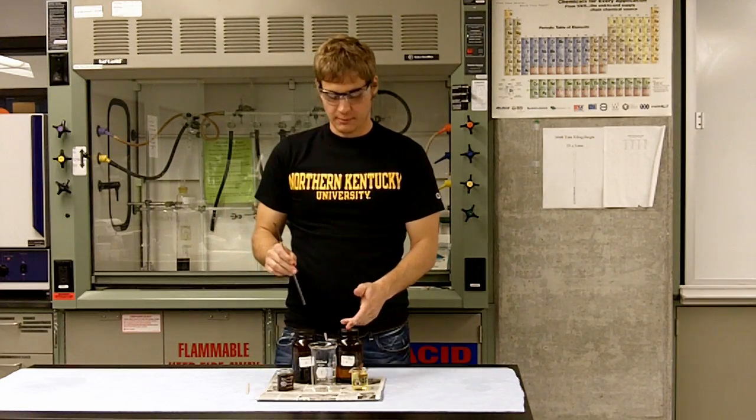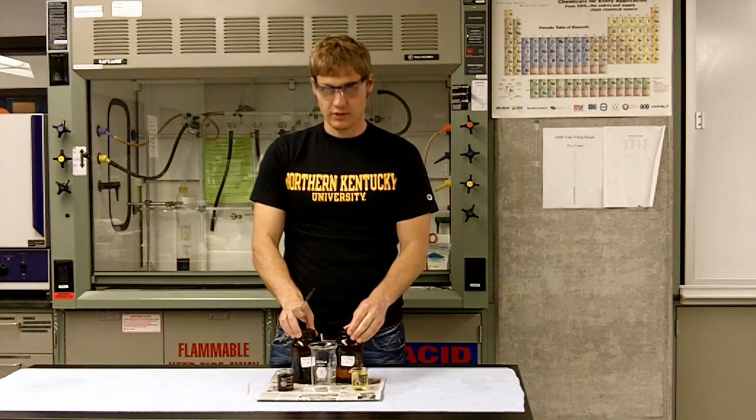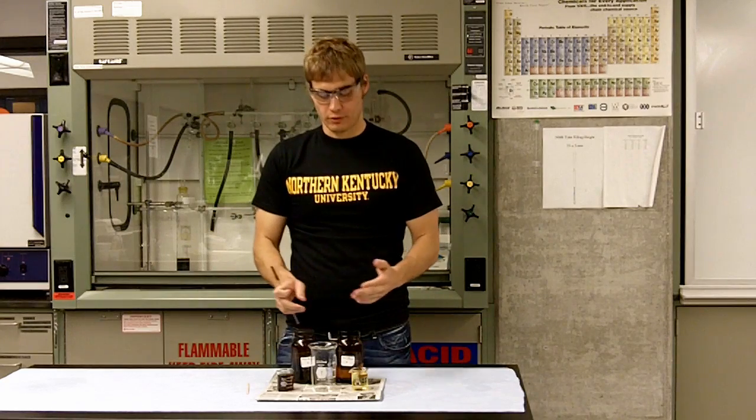My name is Aaron. I'm going to be doing a chemical demonstration of a reaction called a polymerization, where we have two small molecules that come together to form a large molecule called a polymer.